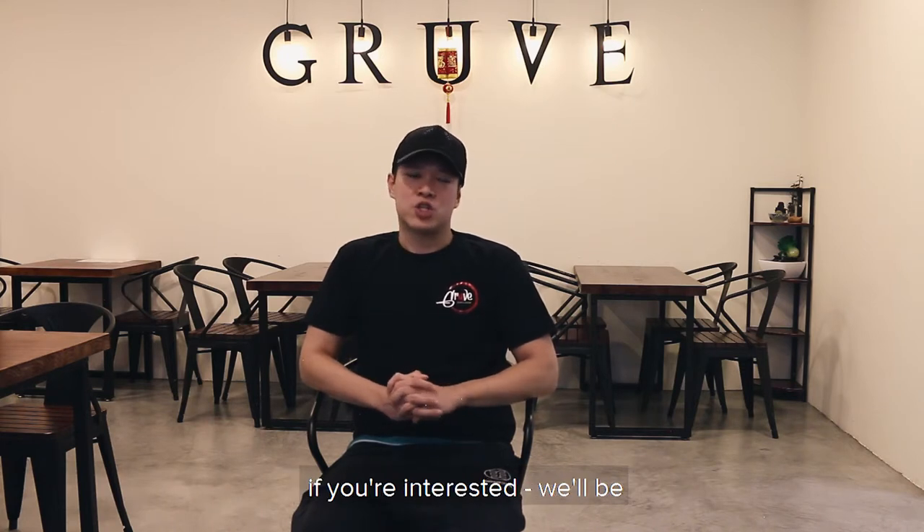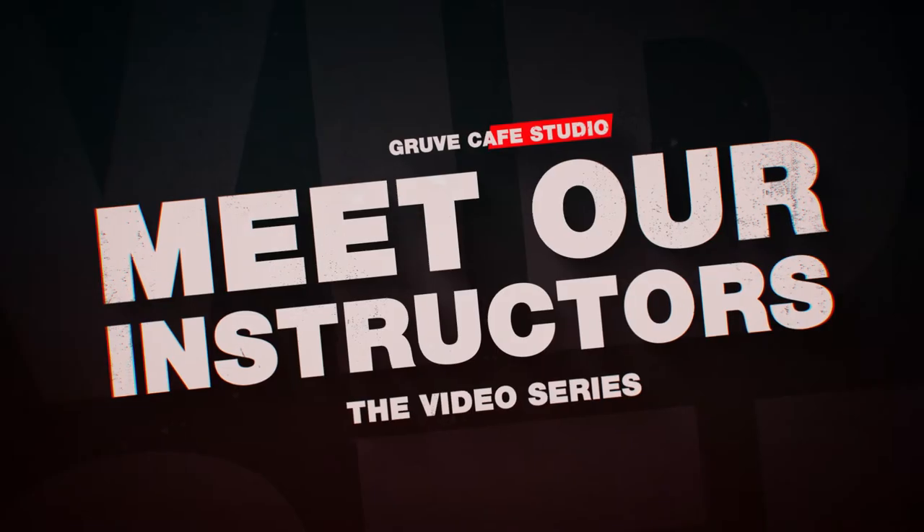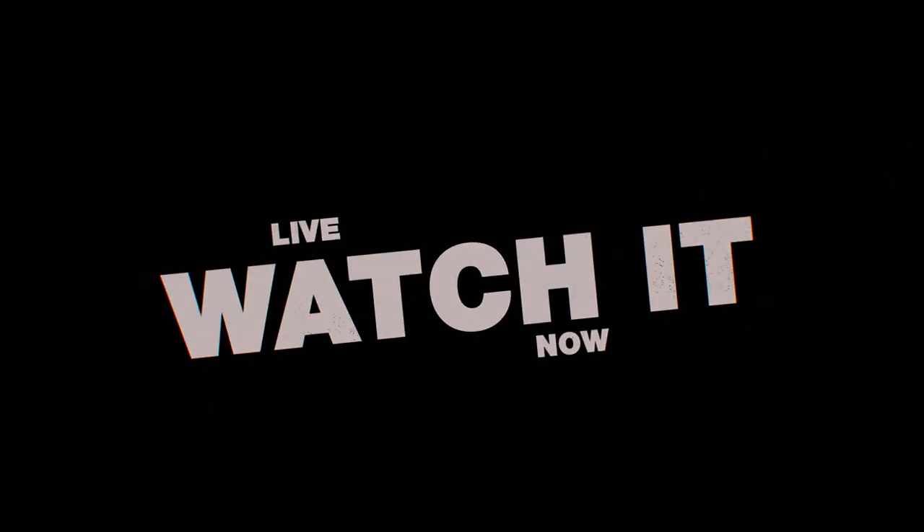Do come and check it out if you're interested. It will be at Fuluso Complex, Unit 0402 — Groove Cafe Studio. See you there!